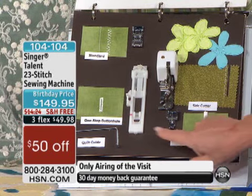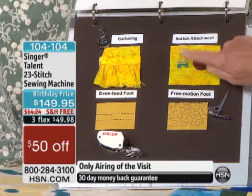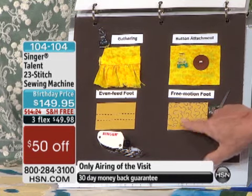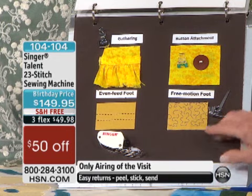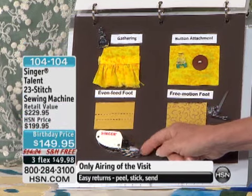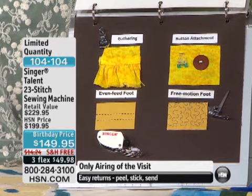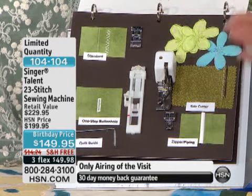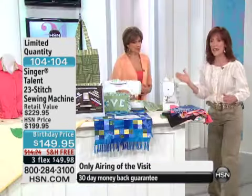You're also getting a quilt guide for grids and quilts, an attach-button foot, a free motion foot — so you can do stippling, meandering, free motion monogramming — and that's a screw-on foot. Then you have the walking foot, which alone is a $20 value. And then you have the gathering foot. So four feet there, four more feet here, for a total of eight presser feet that come with this super-duper mechanical machine.